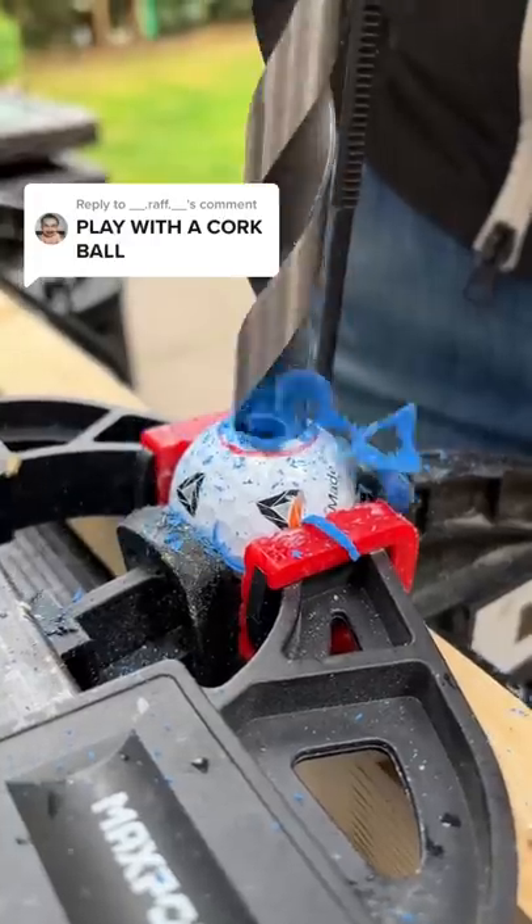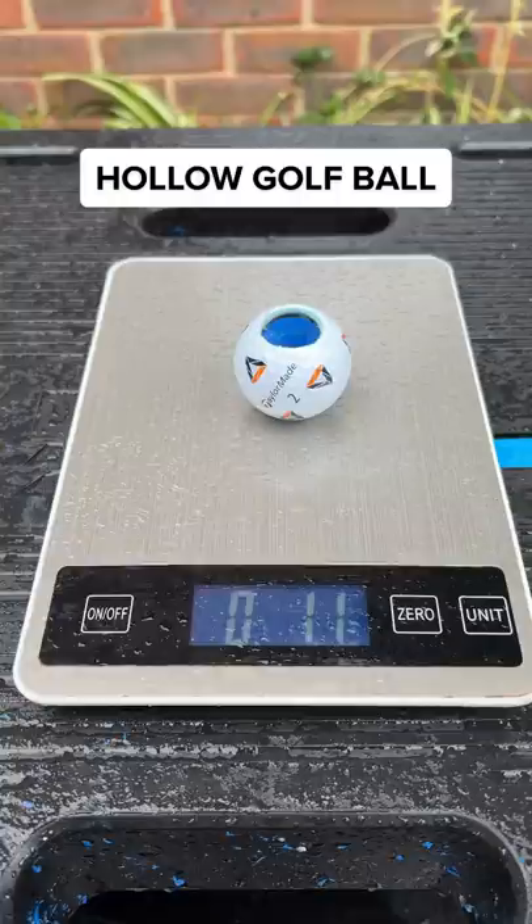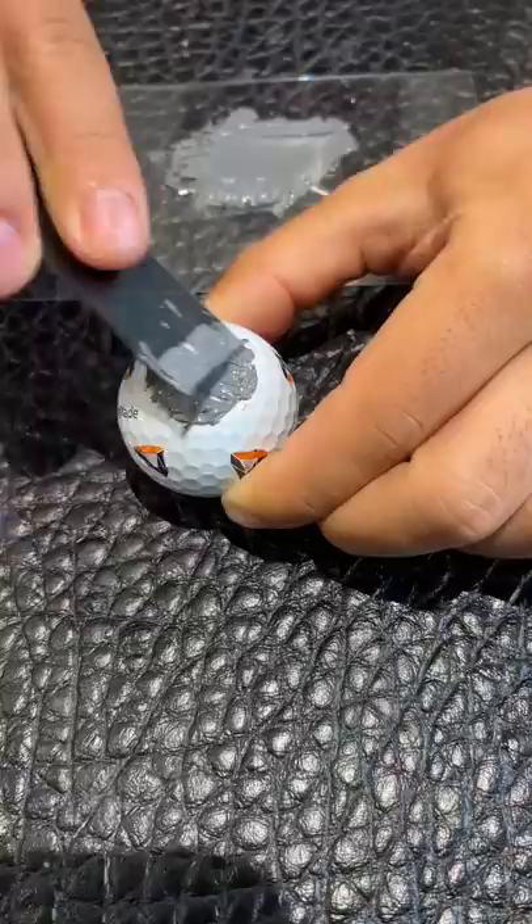I'm going to play with a cork ball — and this is cheating. First I need to hollow out the core of the golf ball, then I can weigh each golf ball. As you can see, we've lost 0.3 ounces with a cork inside the ball. Now I can sort off the top of the cork and add a thin layer of JB Weld to the top.